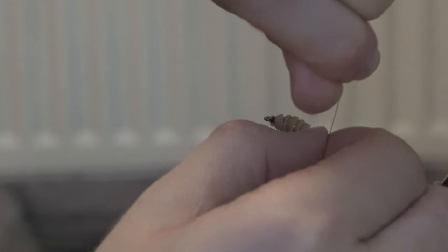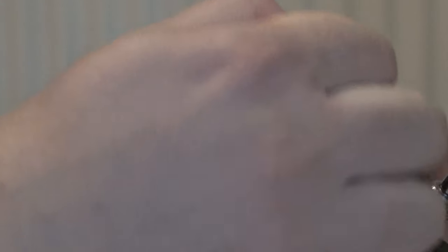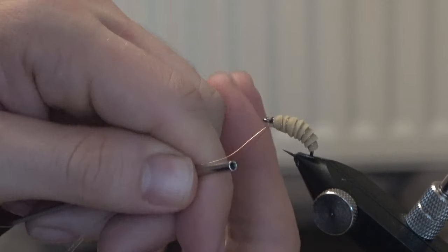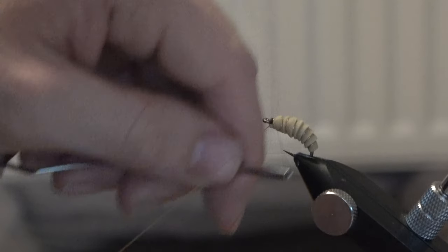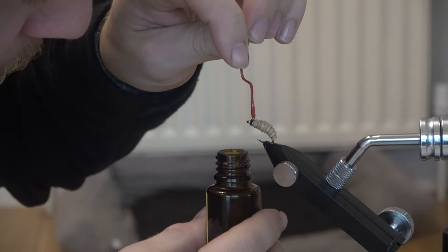I then got the copper wire and worked it up to the top eye in a similar fashion, following the same overlaps of the rubber, then tied it in at the eye as well and snapped off the extra. To finish off, I got my varnish and just varnished around the thread at the eye of the hook to seal it all in.